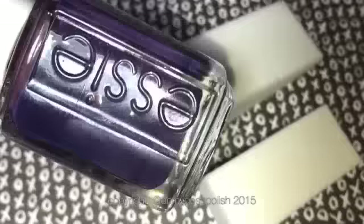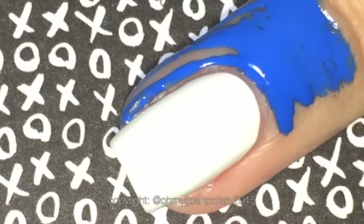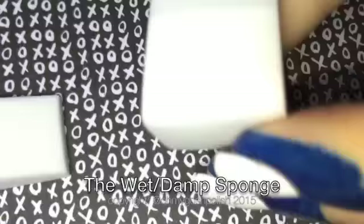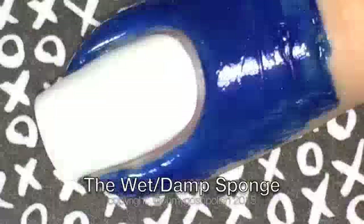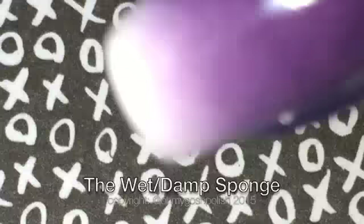The polishes I'm using are both from Essie — the same polishes I used on the original mani. I'm using liquid latex to protect the skin around my nails. I really wish I'd had this back when I did this originally because the cleanup was just awful. Now onto the gradient — we're doing the wet sponge first. Apart from it being wet, the only difference is we paint the colors on the sponge and then dab on your nail. This is the first dab and I'm impressed so far, and then I'm going to come back in with a second coat.